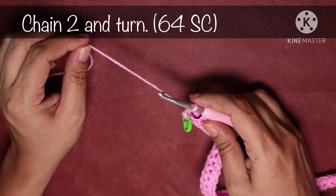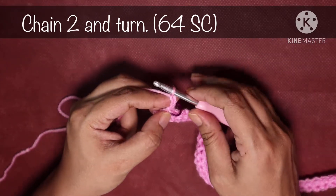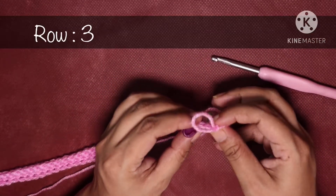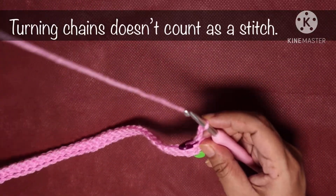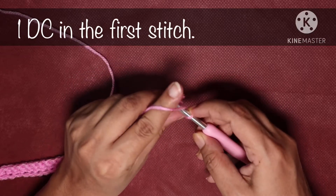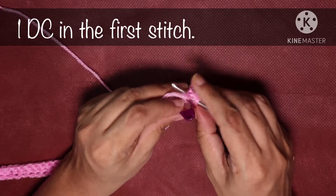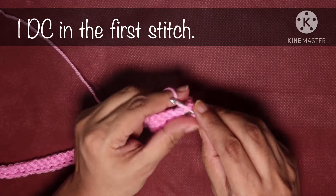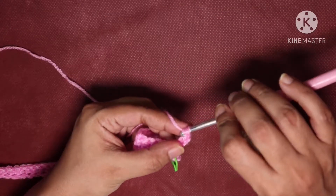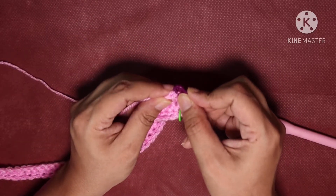Now do two turning chains — chain 1 and chain 2 — then turn the project over. This is an important row as we are going to start our main pattern. The first two turning chains do not count as a stitch. In the first stitch we will do a double crochet: yarn over the hook, hook goes into the first stitch, yarn over, pull up a loop, yarn over, pull through the first two loops, yarn over, pull through the last two loops. Mark this first double crochet with a stitch marker.